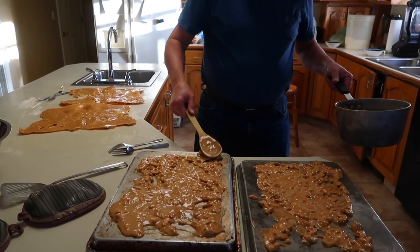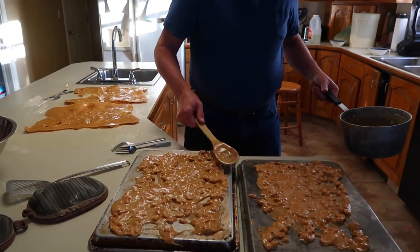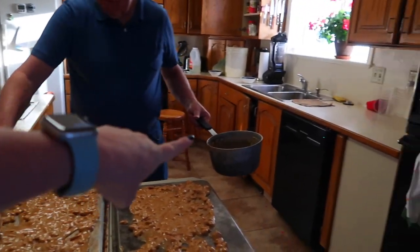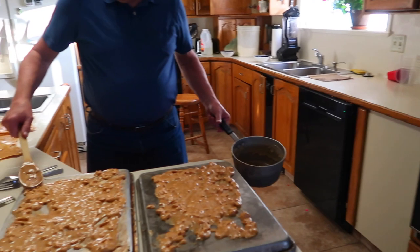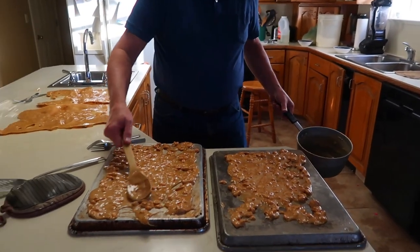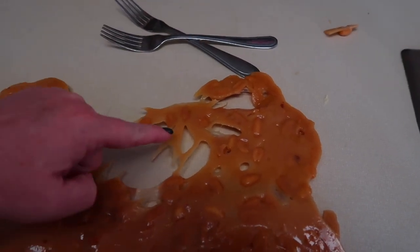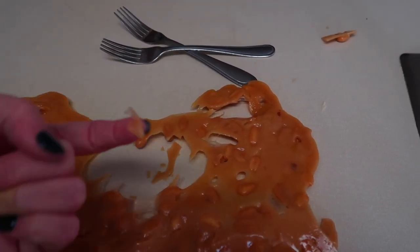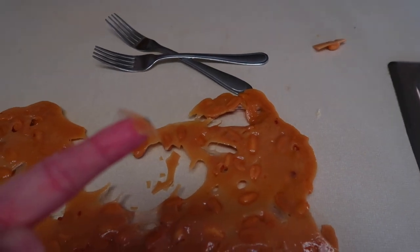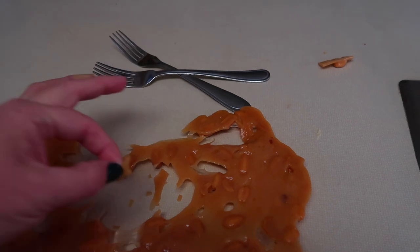I don't want it to warp the pan. Alright. This is why my dad gave me the aluminum pan he gave me last year with my sister, because he's the master candy maker. There we go. So you can see this - it's literally, look how thin that is, you guys. It's paper thin. It's so good.